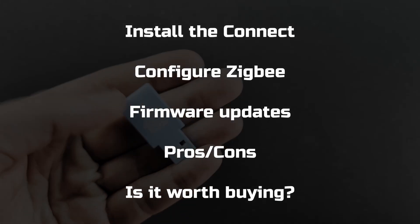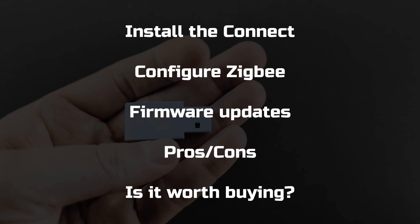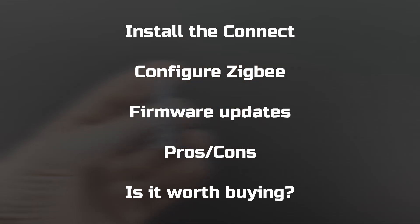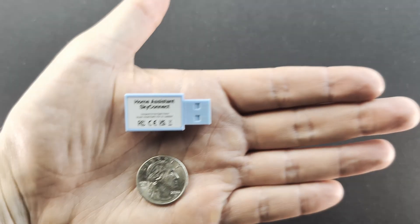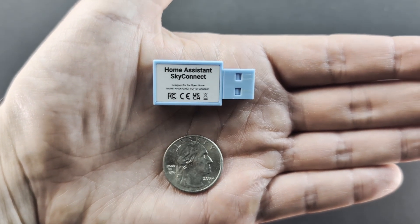In this video I'll walk you through how to install and configure the Connect for Zigbee and look over the pros and the cons of using this device. Unfortunately there were a few cons as you'll see later on. And then at the end you can see whether the Home Assistant Connect is worth your money or whether you're better off with something else. So let's get to it!